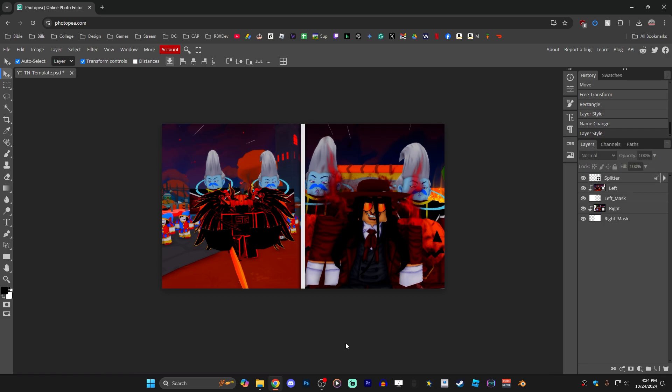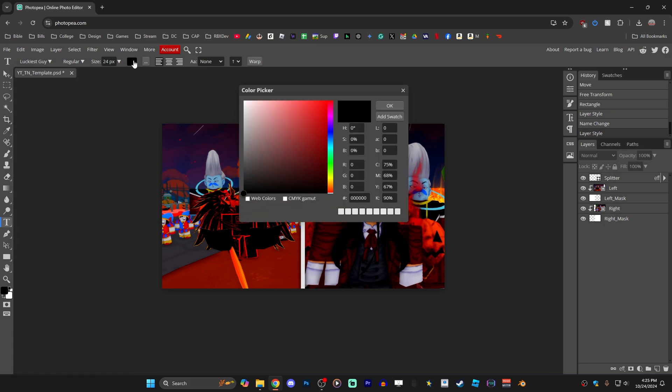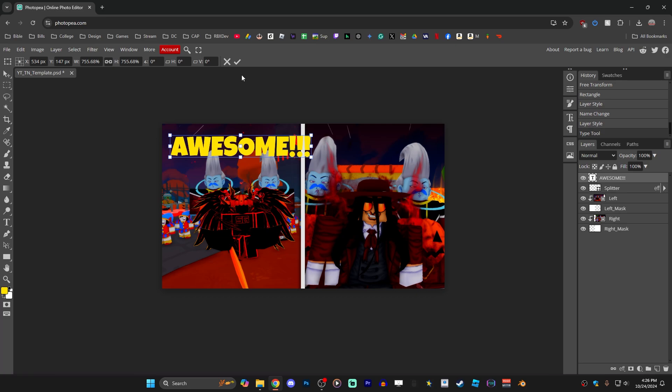Next, add the title text for the thumbnail. Press T on the keyboard to bring up the Type tool, or click it in the left toolbar. Select the font you want — for this example I'm using Luckiest Guy. Before typing, adjust the type color by clicking the color picker; I'm going for a golden yellow. Click OK, then click on the thumbnail where you want your text, type it out, and click confirm. Press V to get back to the Move tool, grab the lower-right drag handle and scale the type up as big as you want, position it, then click confirm to lock it in.